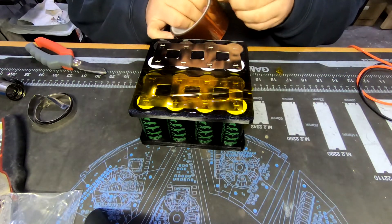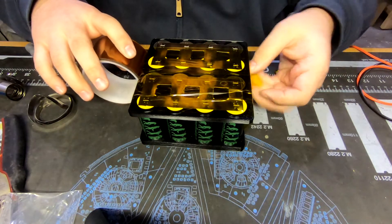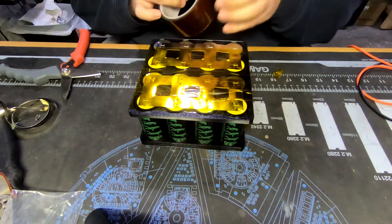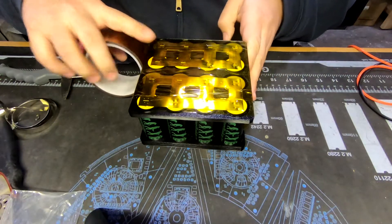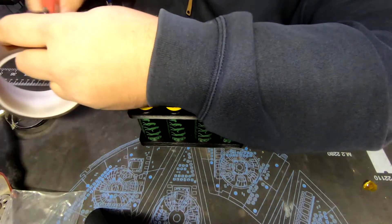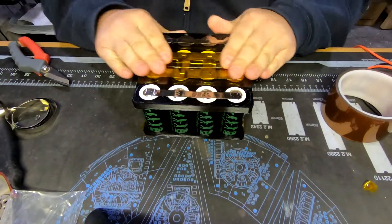We should end up with a 24-volt 240 amp-hour pack. Each one of these cells is capable of doing a 3C discharge burst - that means 6,000 milliamps times 3. That would be your 3C discharge rate.